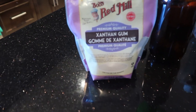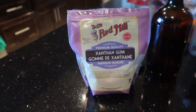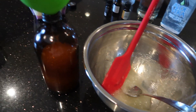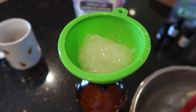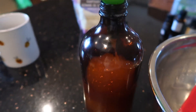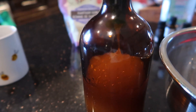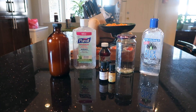This is the xanthan gum that I used and it worked great. And just to further show its thickness, here you can see me putting it back into its glass bottle after I've thickened it. That's what it looks like — before, it would just run through. Alrighty, but on to the hand sanitizer recipe.